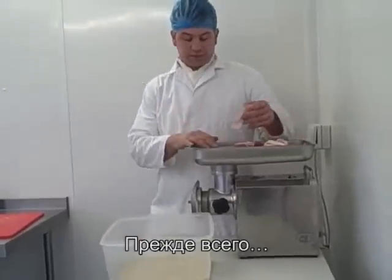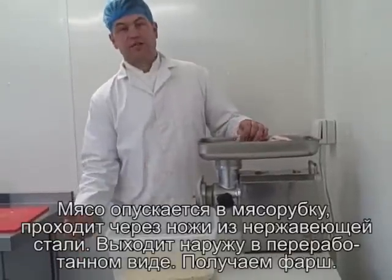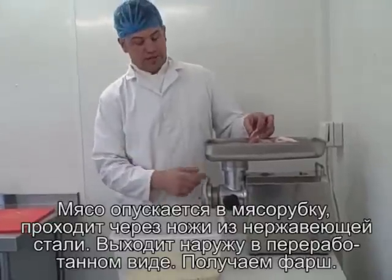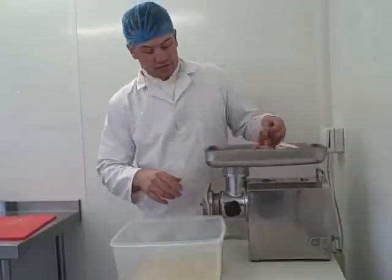First things first — the first lot of meat you put through your mincer, what you need to do is catch it and chuck it in the bin, because that'll pick up all the bacteria that's in your mincer. Even though you've cleaned it, there'll still be some bacteria in there. If you chuck that away, your sausages will last longer.